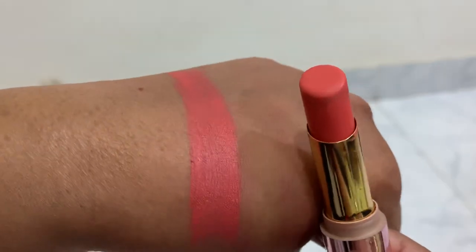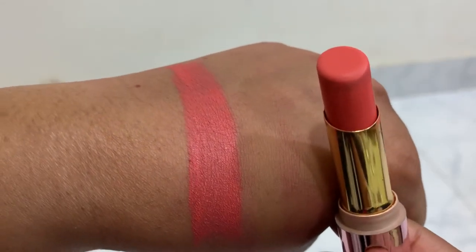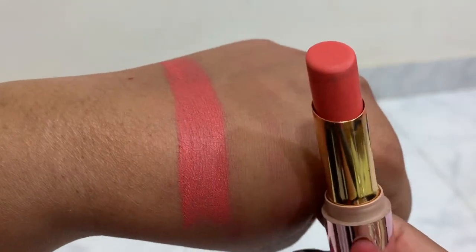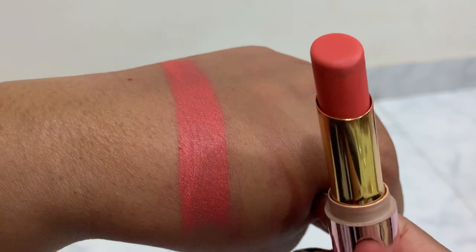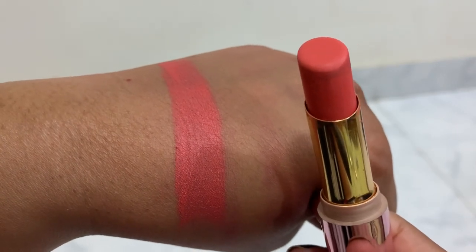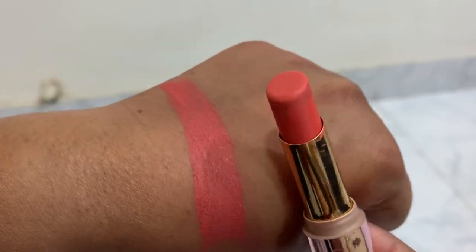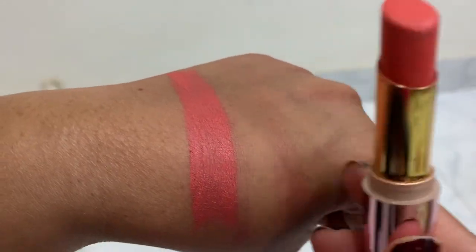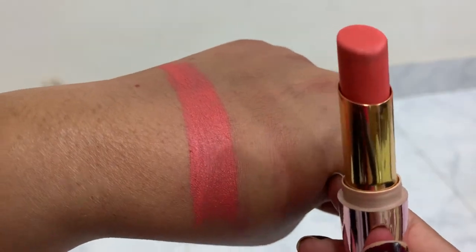When I swatched it, I thought it was going to be orange, but it's not. My suggestion is that this looks good on lighter skin. I didn't wear it alone — I wore it twice: once with a darker lip liner, like a brown one, and another time swatched over a darker lipstick to tone that down.